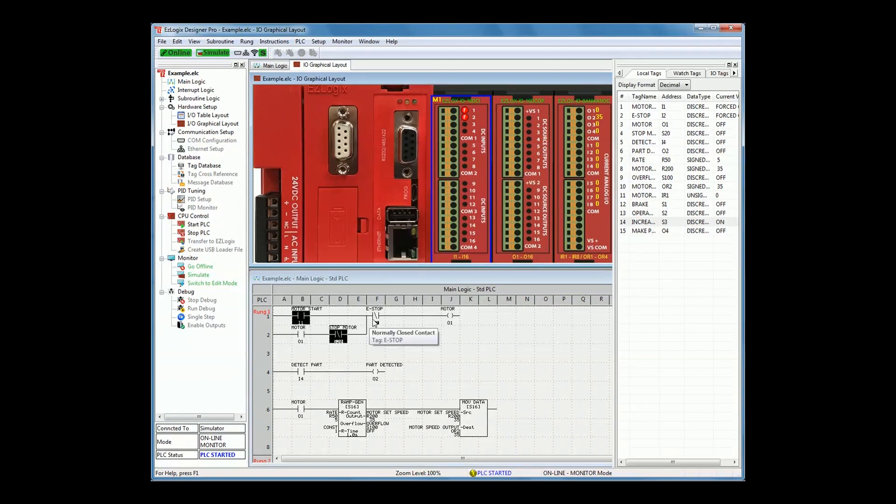And with its unique graphical view, you can visually see how the LEDs will physically light up before buying any hardware, thus testing your entire application for free.